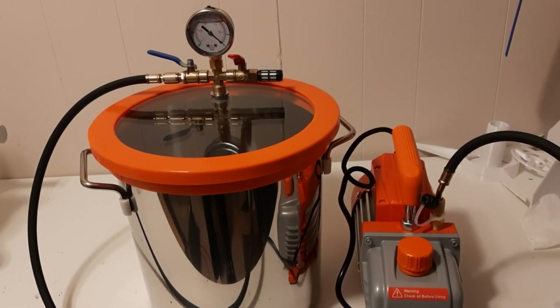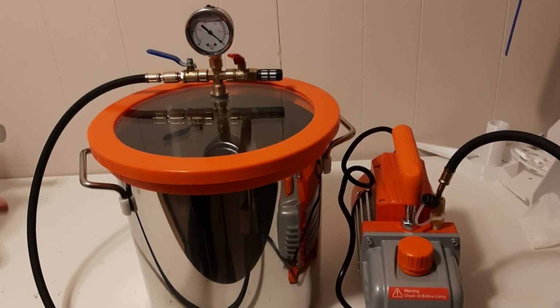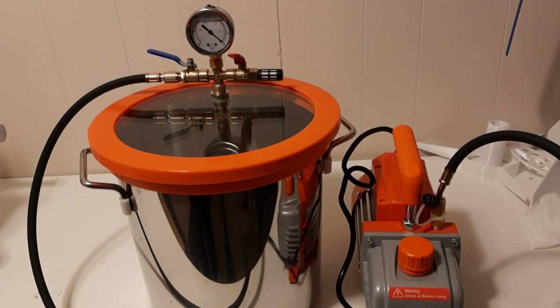Hello everybody and welcome. Today is something a bit different. As you can see, I have a vacuum chamber. I got this for actual professional reasons, but then I also thought to myself, what else can I put in there?